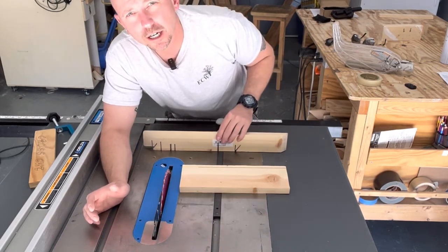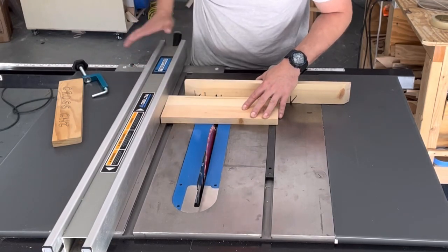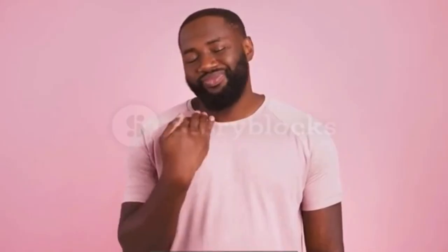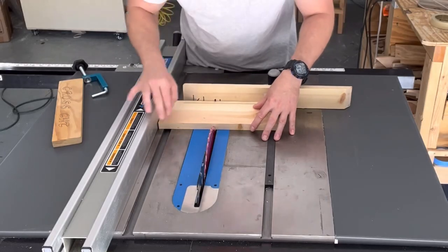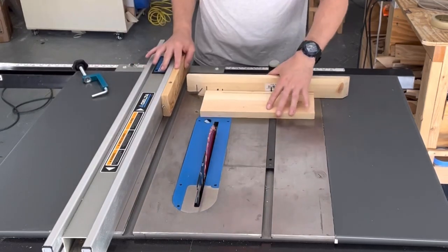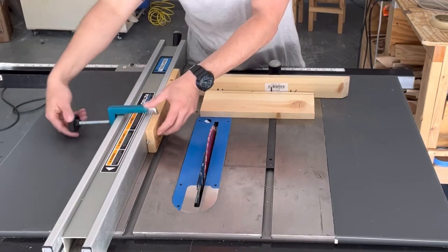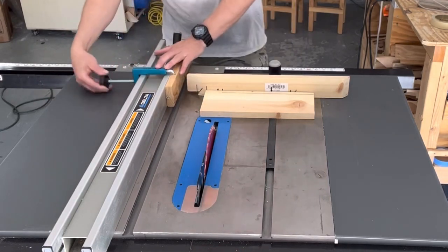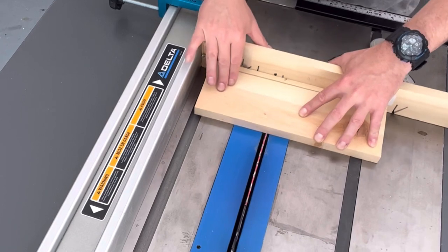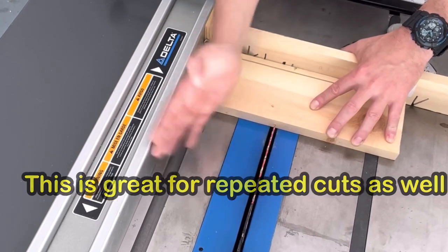Another way to avoid kickback is when making cross cuts. It would be easy to set your distance, butt the board up against your fence, and make your cut — however, that's a bad idea. As you cut, you leave no space for the offcut piece. What you want to do is apply some type of buffer board. Measure your distance between your blade and board, then use a clamp — Rockler and other places make these little clamps. Put your clamp on, and when you make your cut you butt the board against this buffer, go through, and the piece falls off without being bound between the blade and the fence.